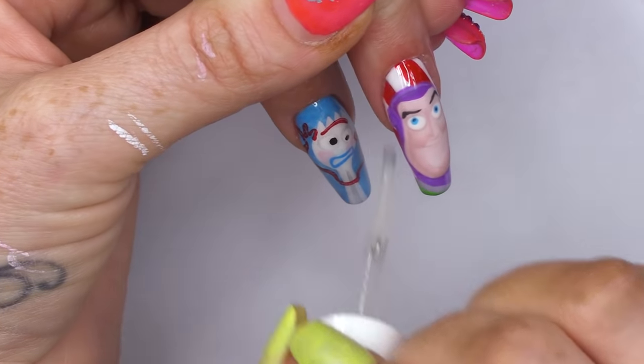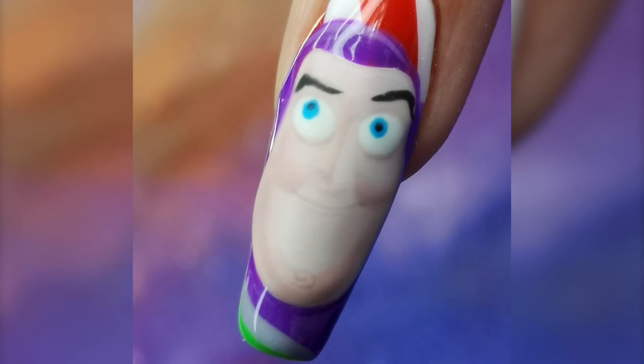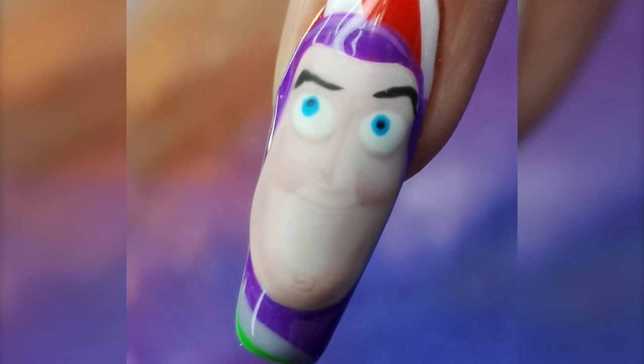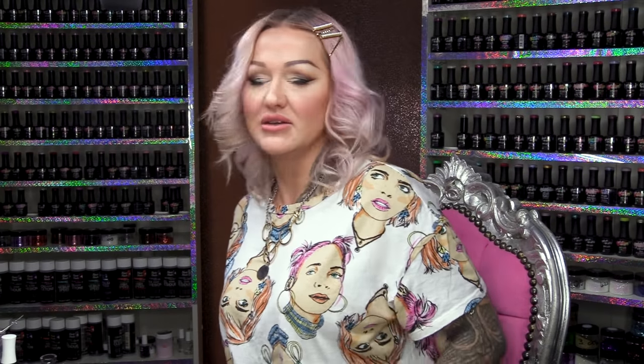Let me put some cuticle oil on now to finish off. If you want to see this complete set, make sure you watch part three of the Toy Story episode. We should do four parts really because there's four movies. Don't forget to check us out on Facebook and Instagram and I'll see you in the next video, guys. Keep watching. Bye! That looks cool as f***. Love it!